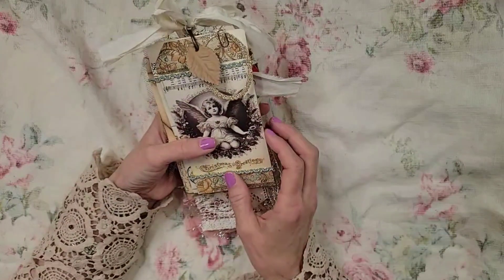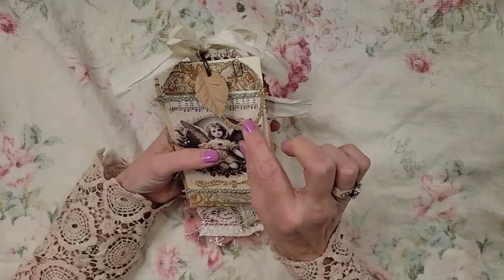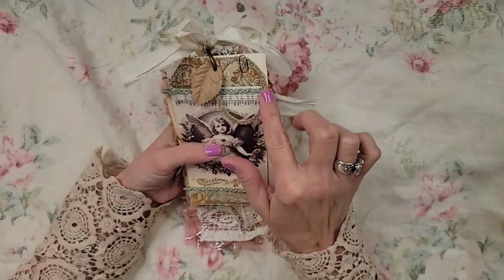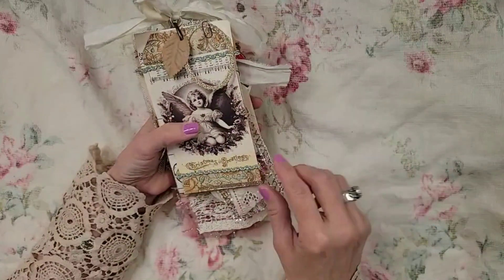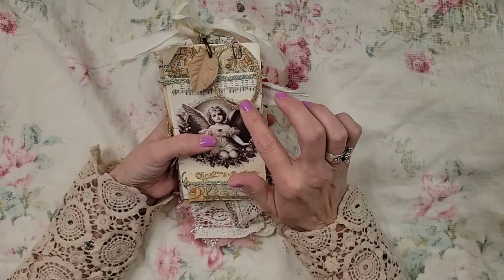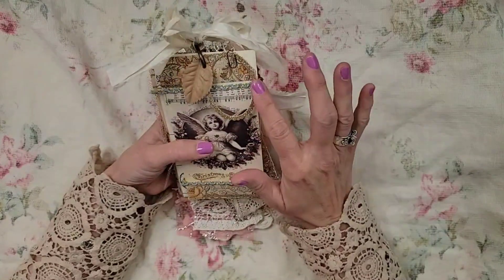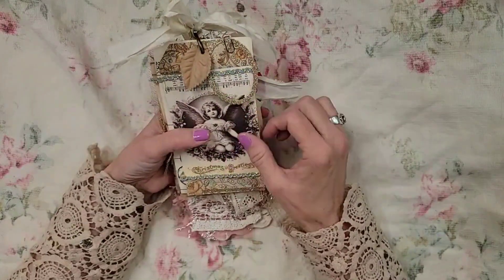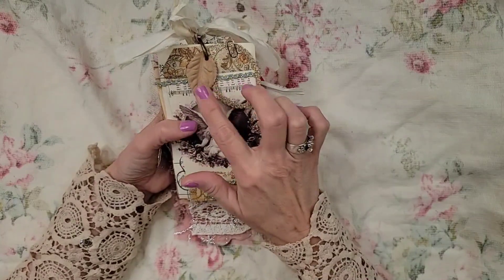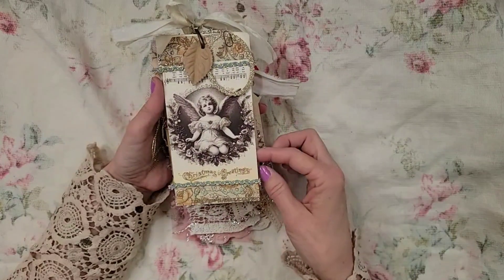There are things in here that were gifted to me. The last couple of things I've made have been memory keepers for me. I included this beautiful oval because it was on the tag book that Maria made me — I wanted to include that on here. This I believe came from my dear girlfriend Car. Look at this — is this not gorgeous?